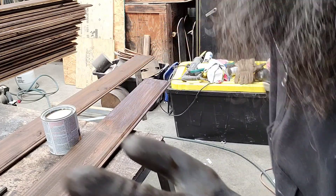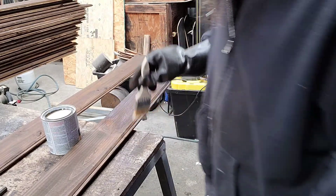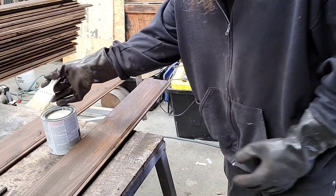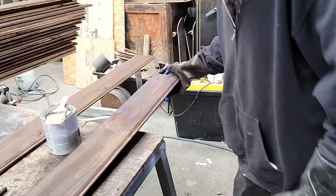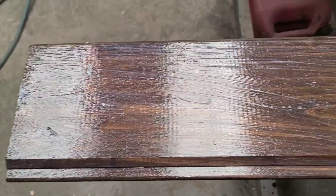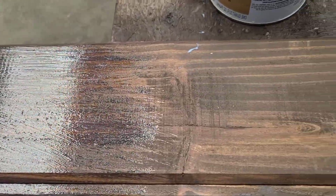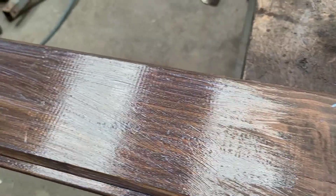You can kind of see what you're coating because right here is darker than over here, and there's going to be lines in it, but that's going to go away. It's going to spread itself out and it should be pretty smooth to the touch.